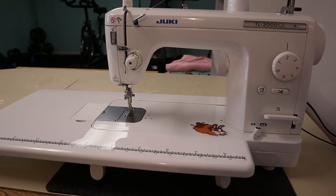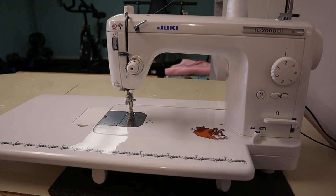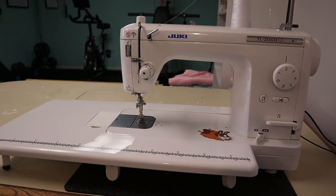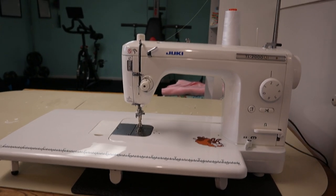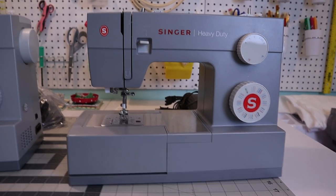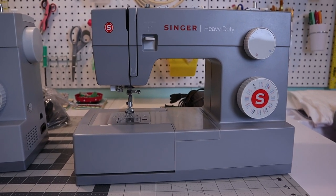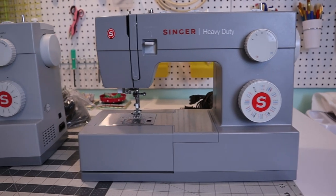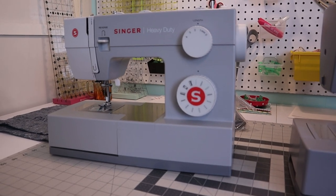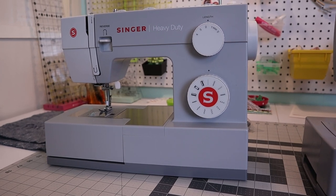This is a $700 to $800 sewing machine, so definitely do not think you have to get this one — I use it because I do a ton of other sewing. I also have two other machines to show you. These are much more budget friendly, normally in the $100 to $150 range, and they're both from the Singer heavy duty line.